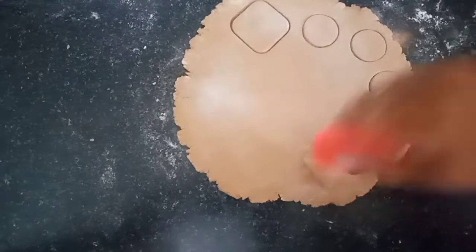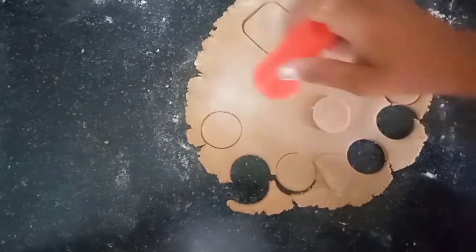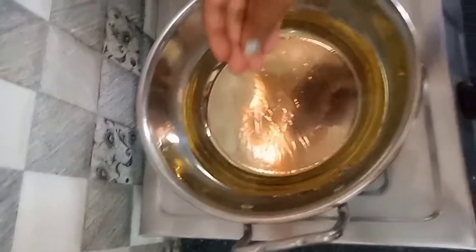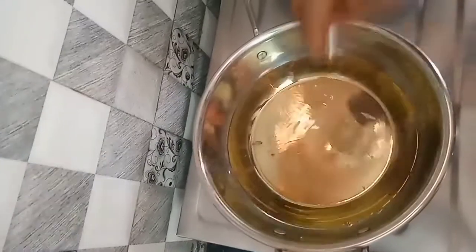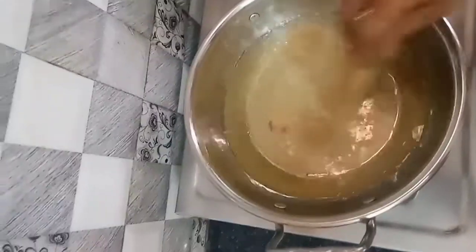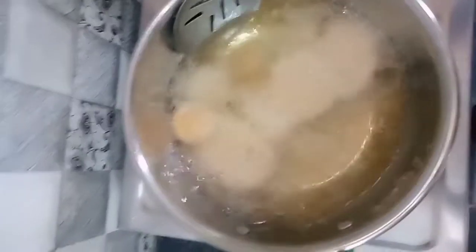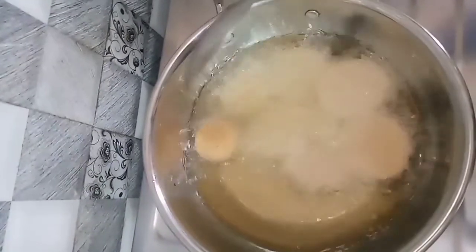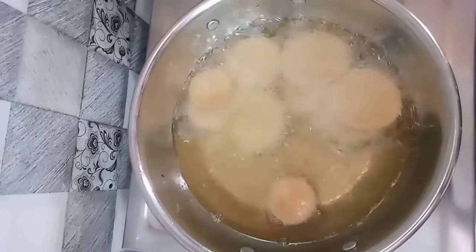We will make a shape for deep fry — so we will deep fry the biscuits. We put some oil in and fry the biscuits.